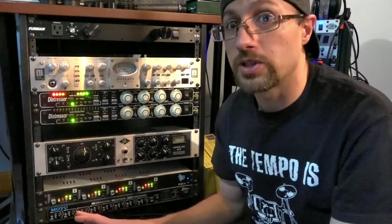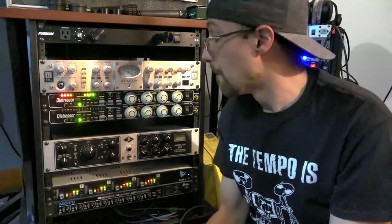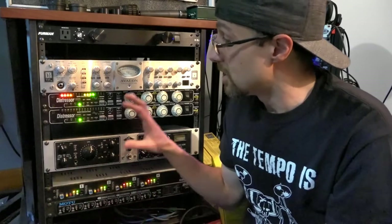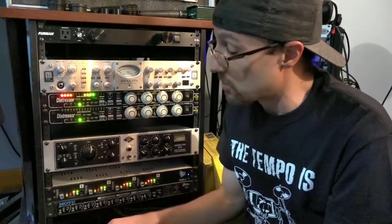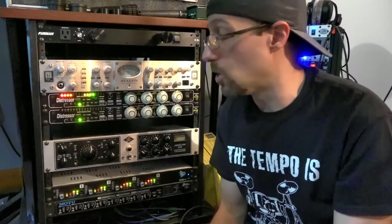So let's talk about outboard gear a little bit. Just so you know, I do use plugins in my DAW just like everyone else — I'm using EQ and compression in there as well. But I do find that the outboard gear does give me a little something extra, a little sparkle, or whatever terminology you want to use, that I don't get from plugins alone.